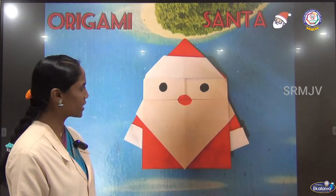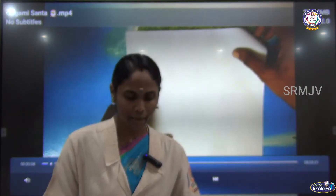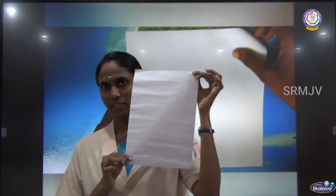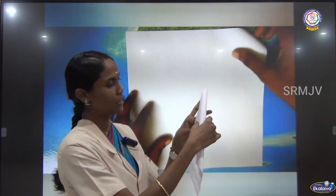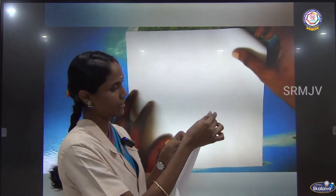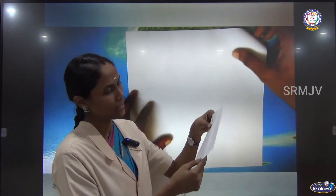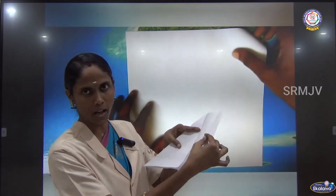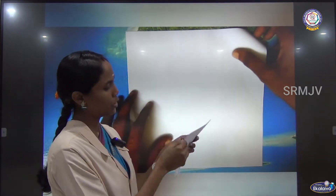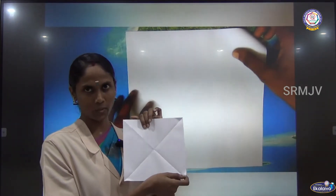Ok children, are you excited? Take a square sheet of paper. But this is a rectangle sheet — how can you make a square sheet? You have to make a triangle first. Fold this corner to make a triangle, then fold here. When you cut this piece out, we will get a triangle piece like this. When you unfold it, we will get a square sheet. Ok, take a square sheet like this.